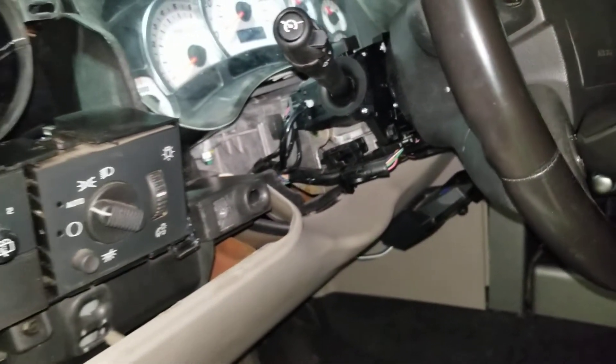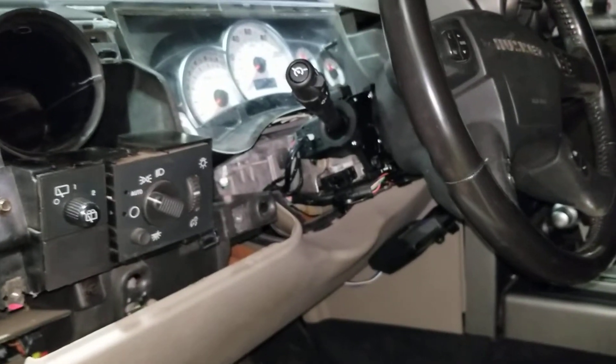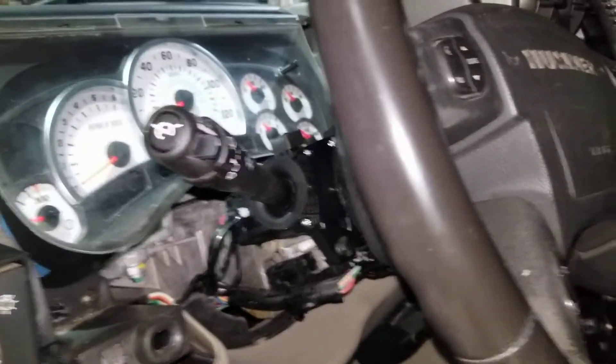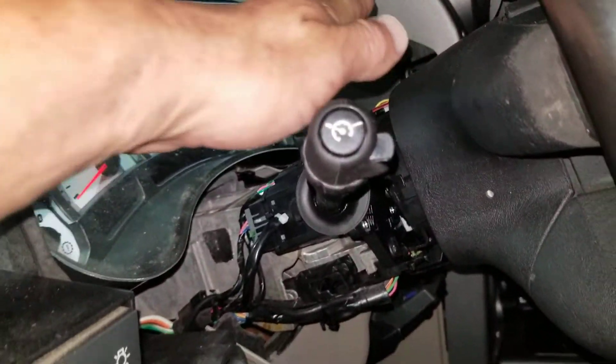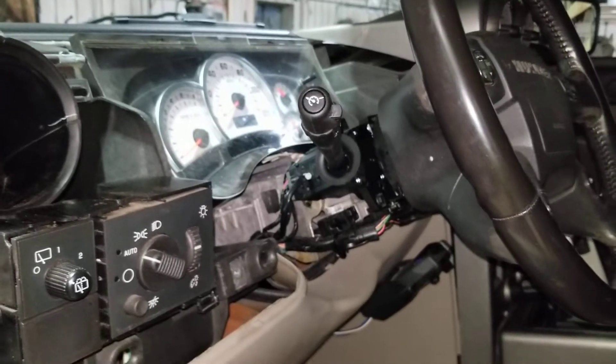There's no tricks or nothing. Basically just that four millimeter bolt — you get it from the other side here, it holds the top cover over the steering wheel. But that's it, pretty easy.